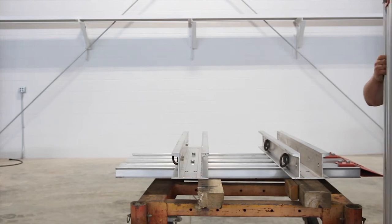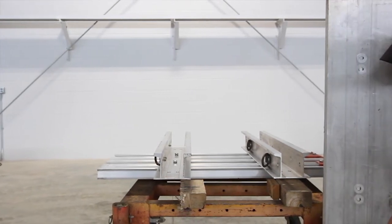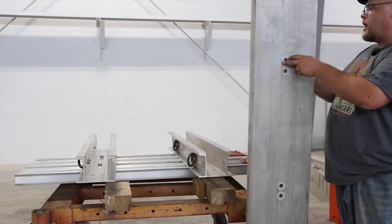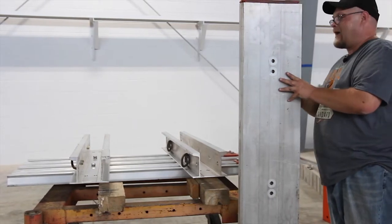We're bringing in the second panel. If you'll notice in the back, it's got the two holes drilled. It's got your bottom knife edge. So this is going to go towards the bottom — this will be your bottom whaler, this will be your top. We're going to bring this in and set it. We're going to bring one on this side and one on that side.